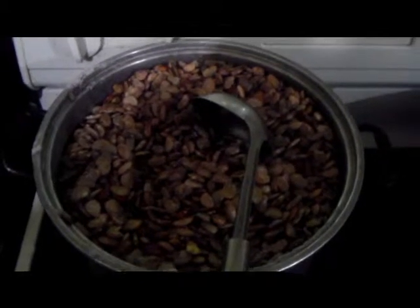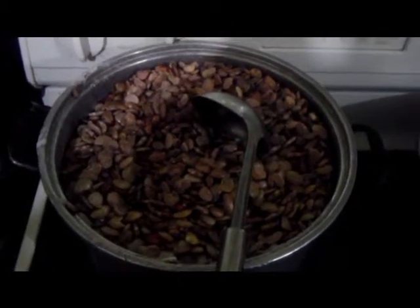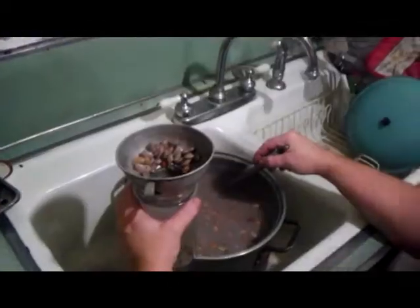These are the speckled butter beans right here. We brought them to a boil and now we're letting them expand. We'll come back and show you how to put them in the jars the correct way.